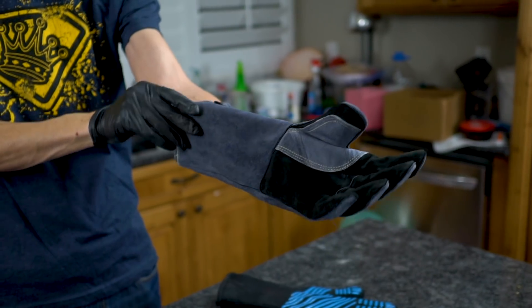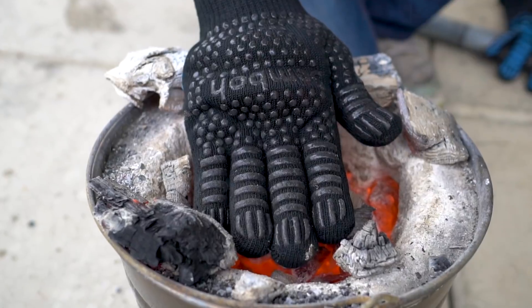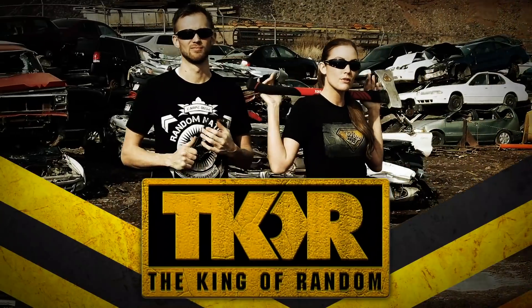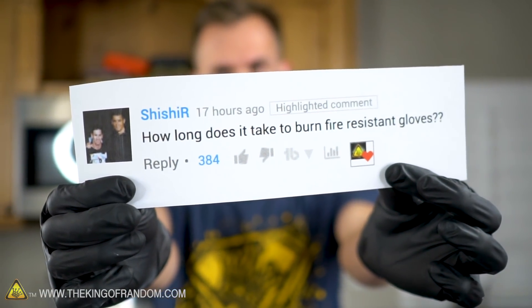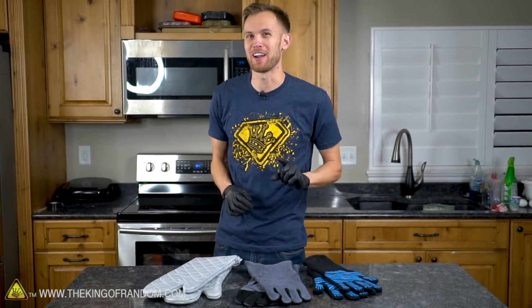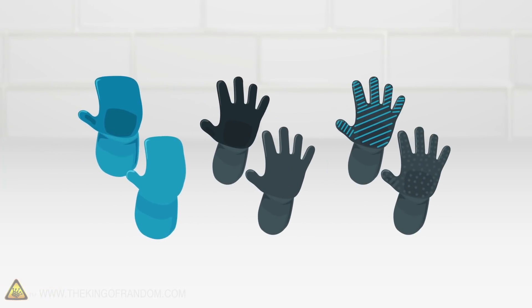Today we're taking a look at three types of heat-resistant gloves and seeing how they hold up against the stove, hot steel, and a furnace. YouTube user Shashir wanted to see how long it takes for heat-resistant gloves to burn. As someone who often uses and relies upon heat-resistant gloves, this question is near and dear to my heart, and I thought it was a great thing to test out.